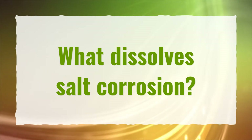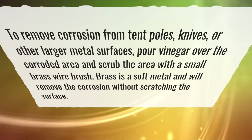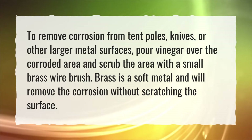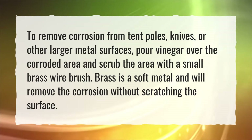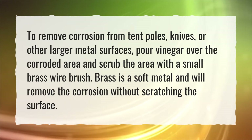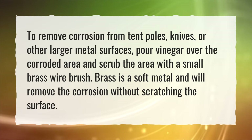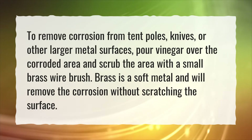What dissolves salt corrosion? To remove corrosion from tent poles, knives, or other larger metal surfaces, pour vinegar over the corroded area and scrub with a small brass wire brush. Brass is a soft metal and will remove the corrosion without scratching the surface.